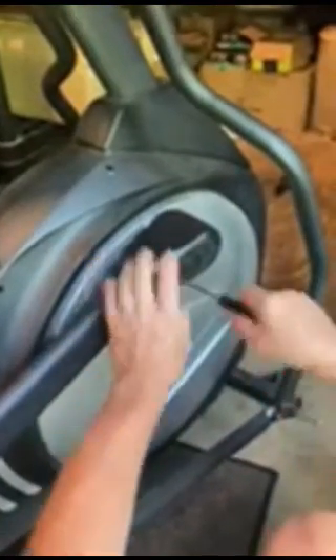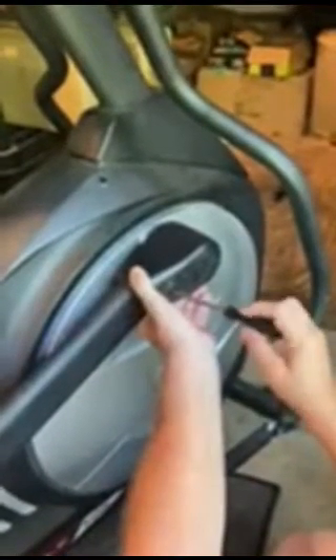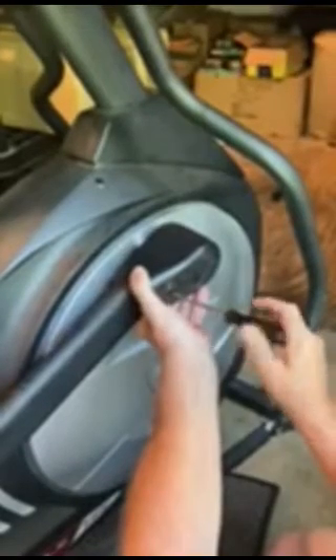I'm going to do a little video on how to remove this bushing housing. As I already talked on the phone, you've got to remove this cover. You said you had something for your kid's toy, so I'm assuming it's a phillips or flathead. When you look at that screw, it's phillips.